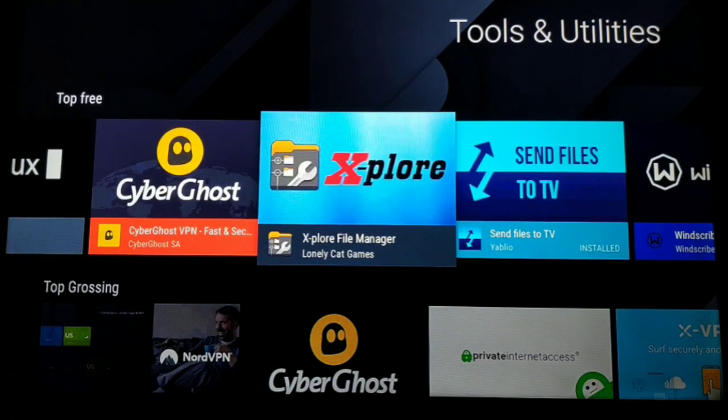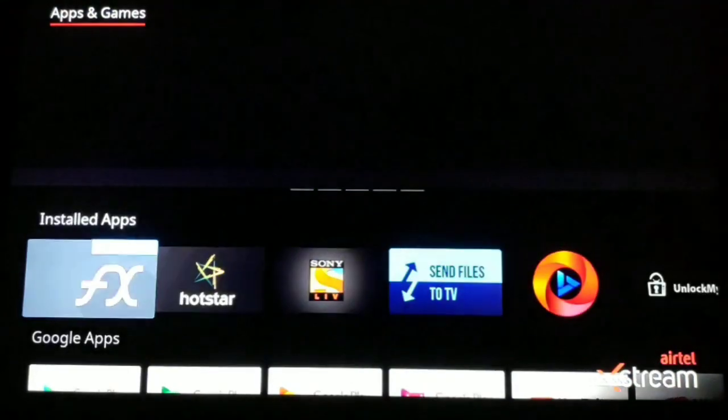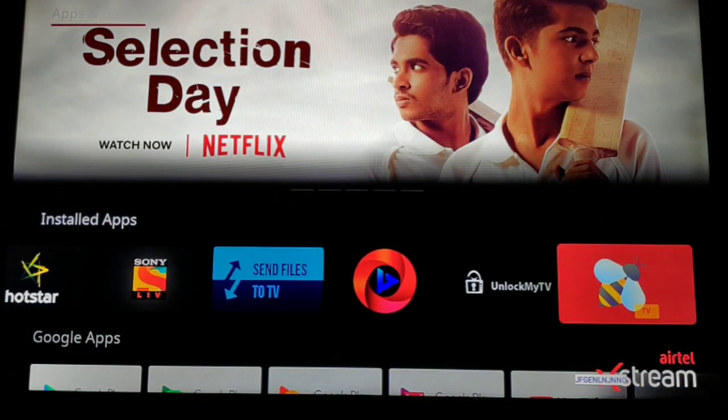Then all you have to do is open the File Explorer, go to the download section, and install the APK. The tricky part is that when you install the APK it's going to ask for permission — you'll have to allow it, just like on your Android phone, to install APKs from unknown sources. Once you do that, go back and click on the APK again and it will install without any issues. Once installed, you'll find the APK in the installed apps section and can play them whenever you want.